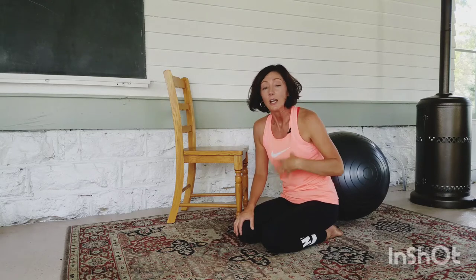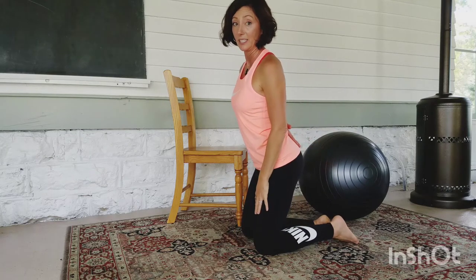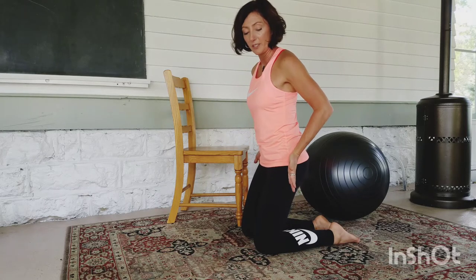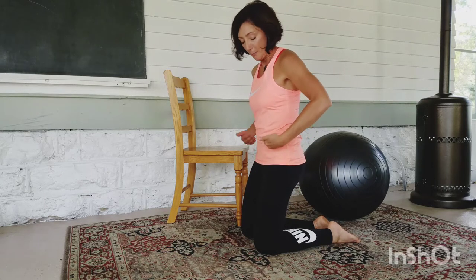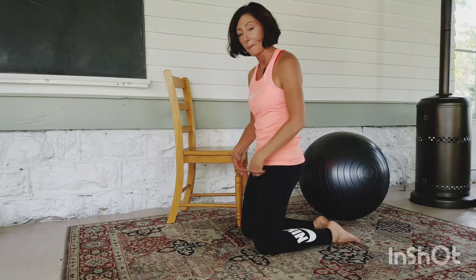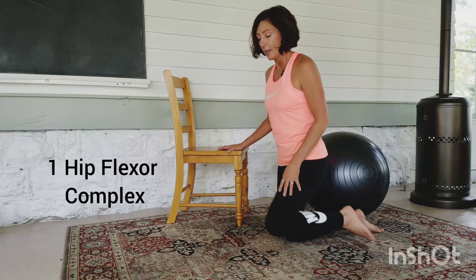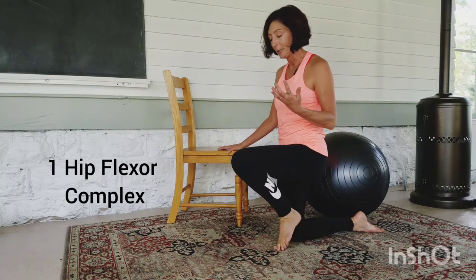This is a really great and important extra way to deepen that stretch for those of you that have that anterior pelvic tilt. Remember, we need to bring this pelvis more to neutral by stretching these hip flexors. Which leads me to the first new exercise: the hip flexor complex.